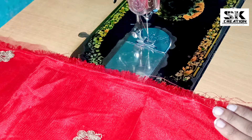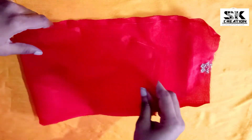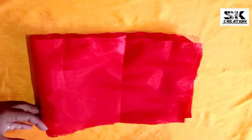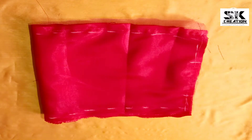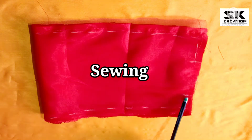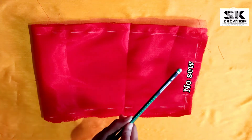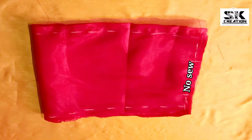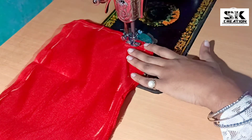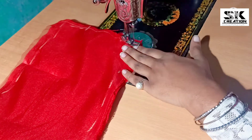We have mixed our knit with a stick, then we have to fold it in half in this way. Look friends, we have to fold it in half in this way. And wherever we have made it, we have to do this side and this side, and we have to fold it in the front side.